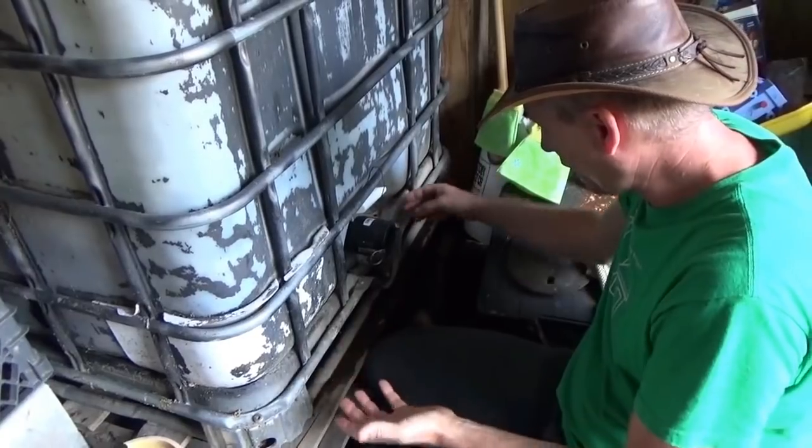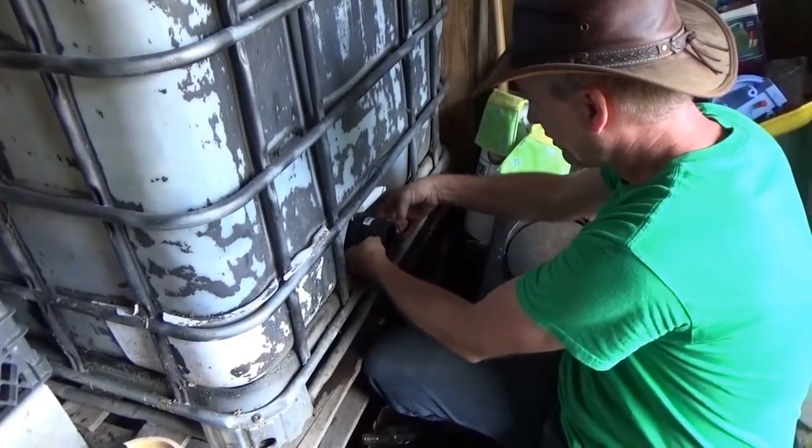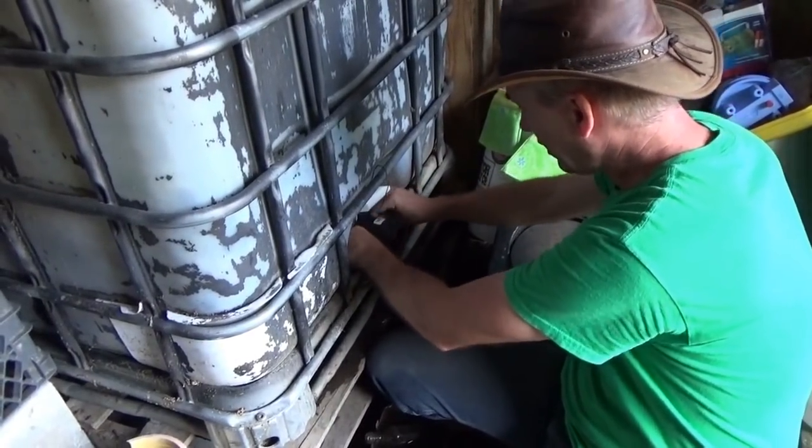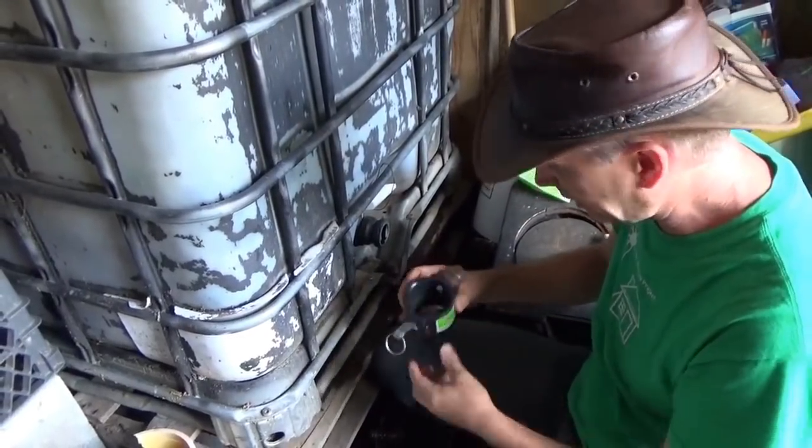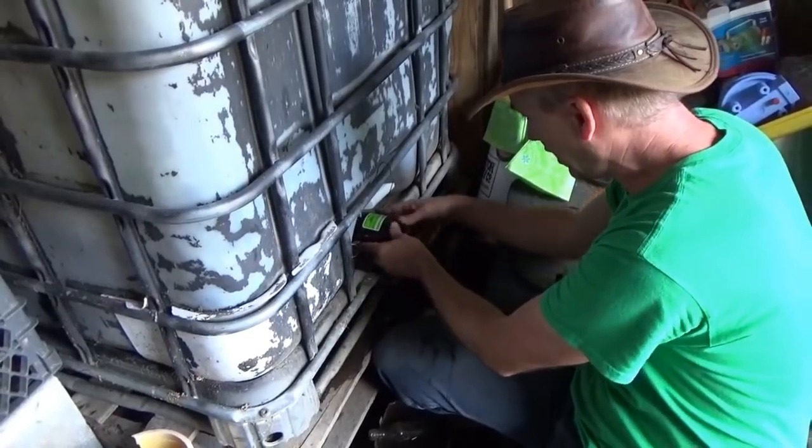This fits all the tanks that I have now. This was a $10 adapter and it fits all the tanks. Simple, quick and it does seal. It's got a very tight seal and I can see that it squishes on.